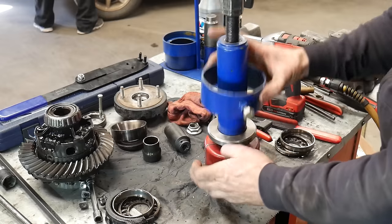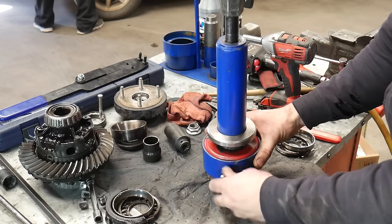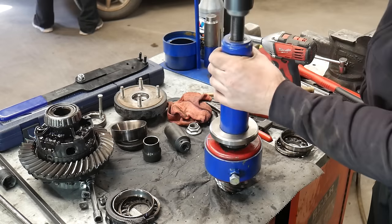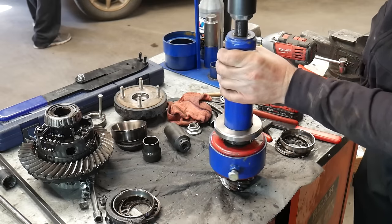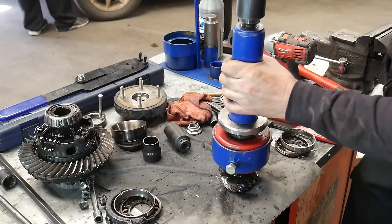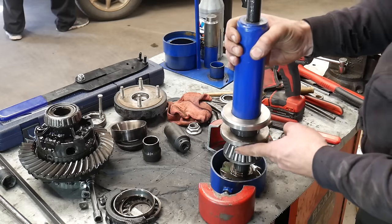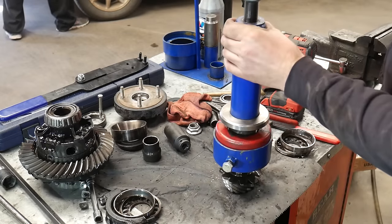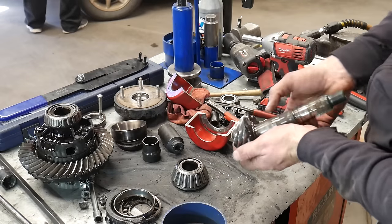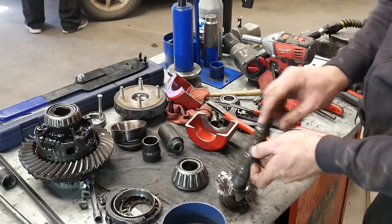This one seemed extremely tight — it took a little bit to get it going. I flipped the cages around because initially I didn't have a good pull on it, but I had to lift it up a little bit before I could flip the bearing cages around to the smaller setting. I was lacking just a little bit of height to get that bearing all the way off, so I put a little spacer on top of the pinion and ran it down one more time. Once the bearing is off, make sure that your pinion shim is still on the pinion and not stuck to the bottom of the bearing, because we're going to reuse that with the new bearing.